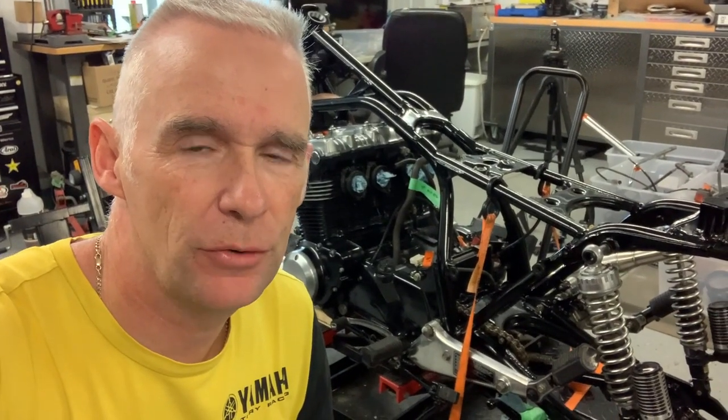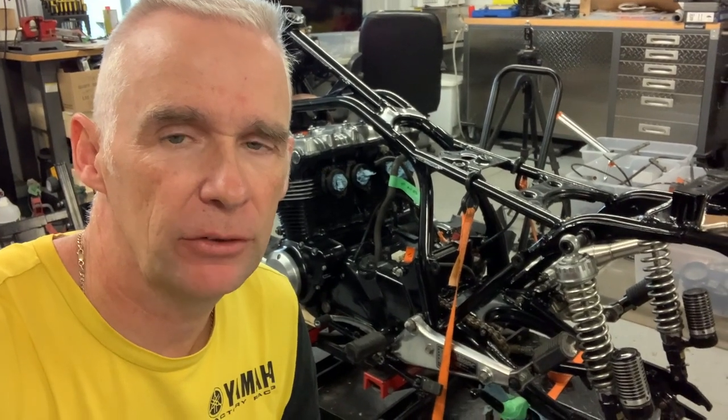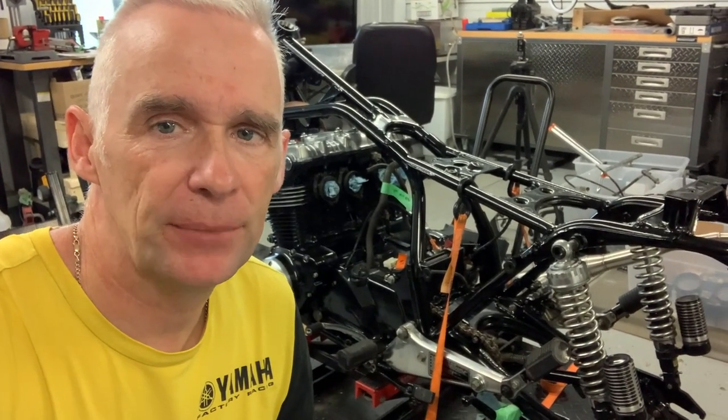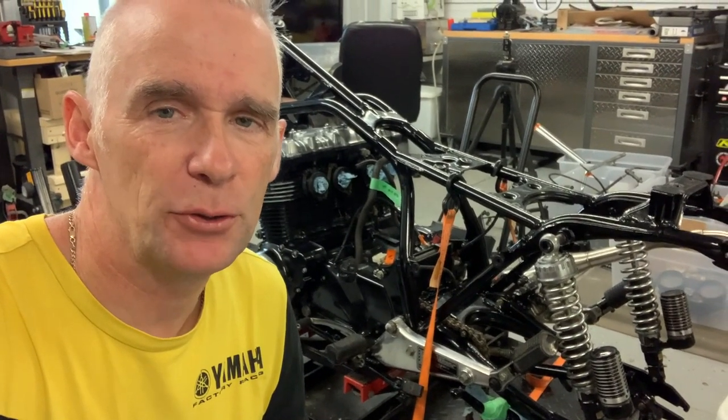Hey, welcome back to True Moto Resto. On this video we're going to continue putting the CB900F together, do the front fork rebuild, maybe finish the brakes if everything gets here in time, and just generally putting things back together a bit at a time. So stay tuned.